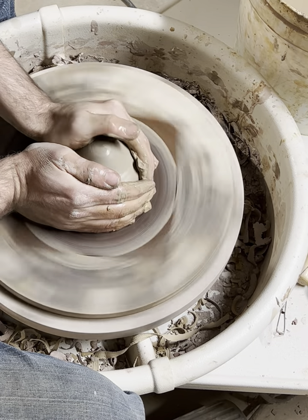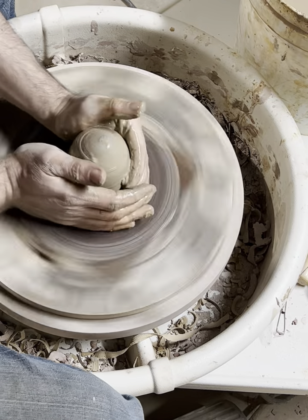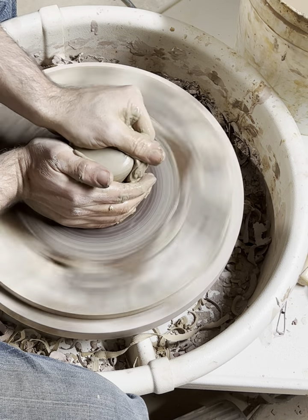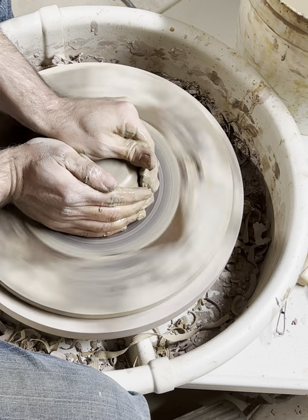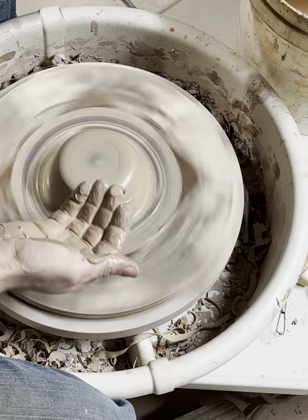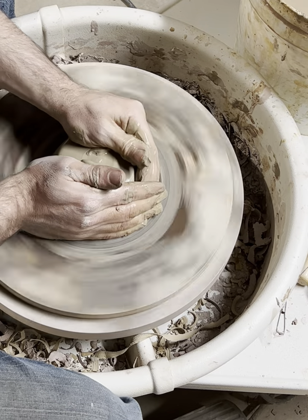I'll start the centering. This process is also helping those two clays combine a little bit and merge together, otherwise I'll get cracking when the gray clay meets the yellow clay.